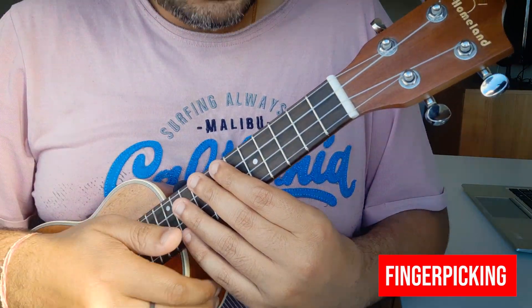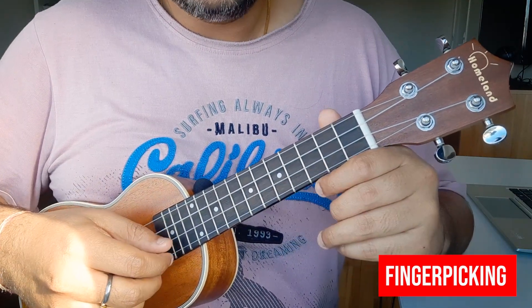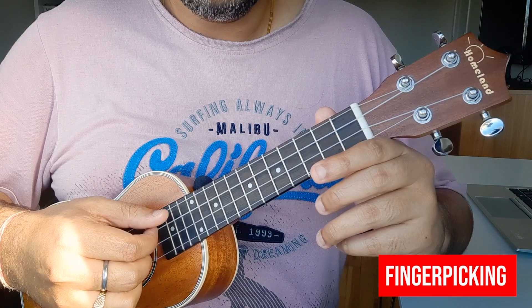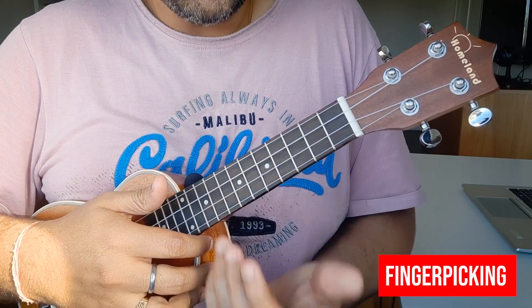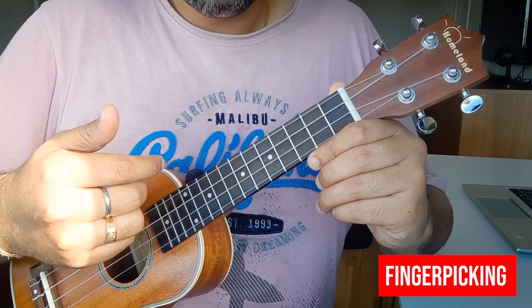So please understand this part. For the right hand, you need your thumb, index finger, and middle finger — you'll need to pick with three fingers. Strings 1, 2, and 3. Your right hand fingers each have their own responsibilities — they pick the strings while your left hand holds the chords. Now let's understand how to play this finger picking.